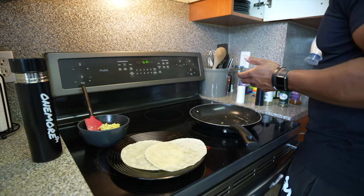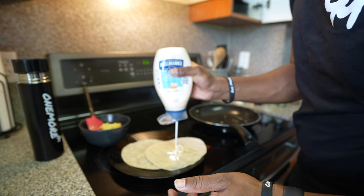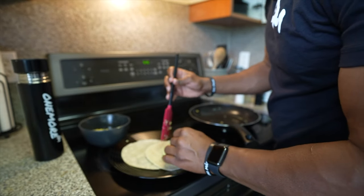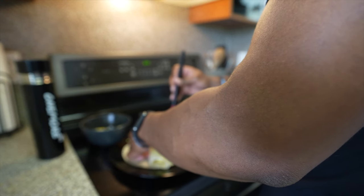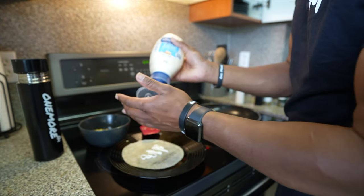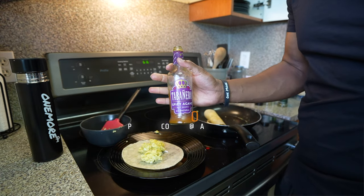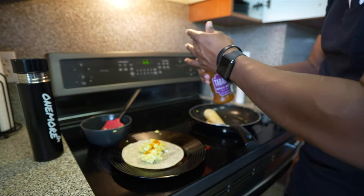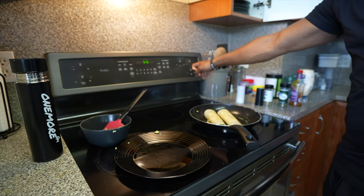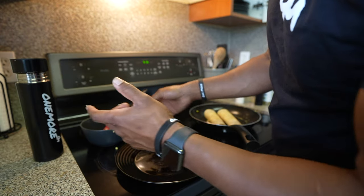For your wraps, use whatever condiments you want. I'm going to use light mayo — not too much. Then I'm just going to wrap it; this may not come out pretty, but I don't work at Chipotle, so cut me some slack. I'll add a little Tabanero sauce on the last one just to give it some taste. We're going to wrap that one up too, then place it on the pan on medium-low heat and let it sit for a couple minutes each side until it's golden.